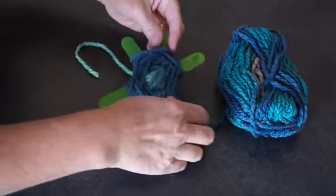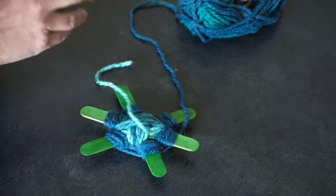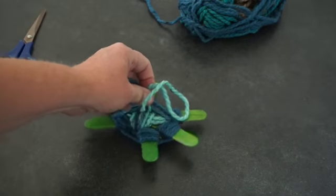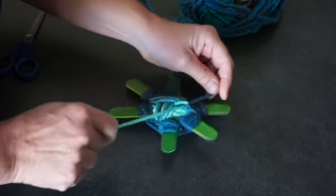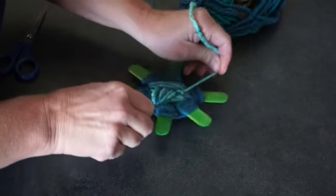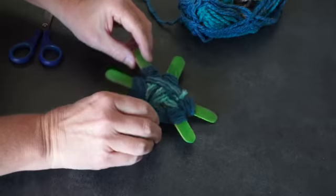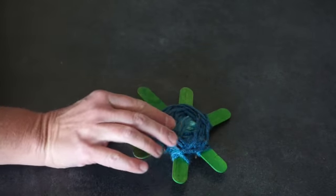When your turtle is fully wrapped, you're going to turn them back over, then cut the end of your yarn, and you're going to tie your two pieces together. Tie them on the back so you won't see your knot when you're looking at your turtle. Tie a knot, because you don't want your turtle shell to unravel, then just trim the edges down low so that no one can see that, and then flip your turtle back over. Now it's going to be time to get your marker.